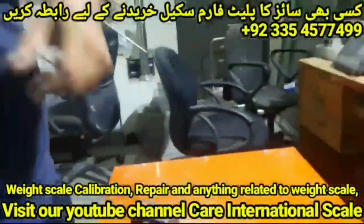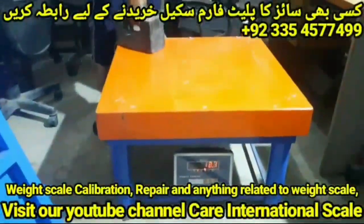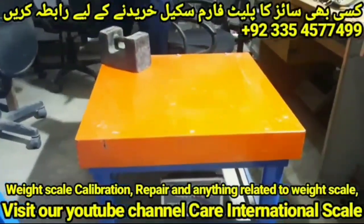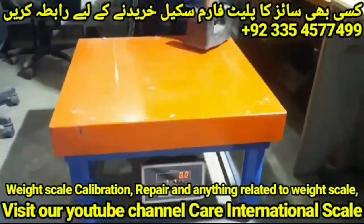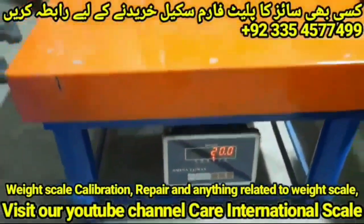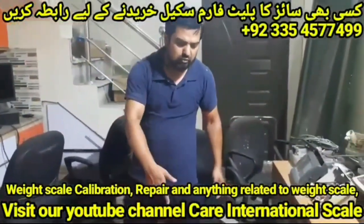Mostly this platform is used by scrap workers. The capacity of this platform is 800 kg and the height of this platform is 1.5 feet.